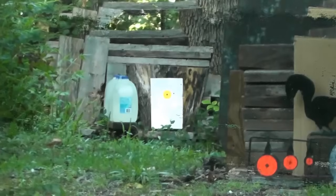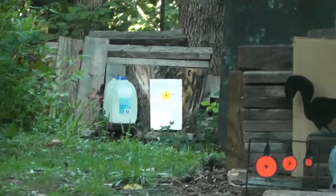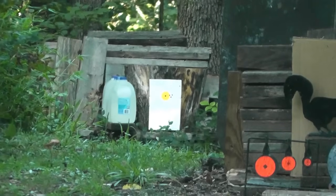First shot: 2,329 feet per second muzzle velocity. I had to reset that target, and while I was down there I went ahead and set up some water jugs so I can do an expansion test. That initial velocity was 2,329 feet per second. Here's shot number two — looks like that hit right next to it — 2,335. And shot three: 2,332.